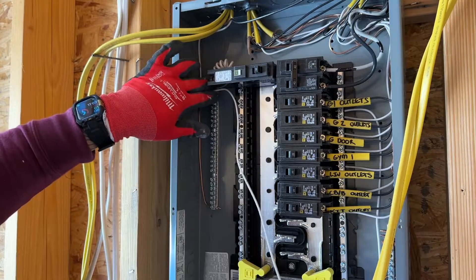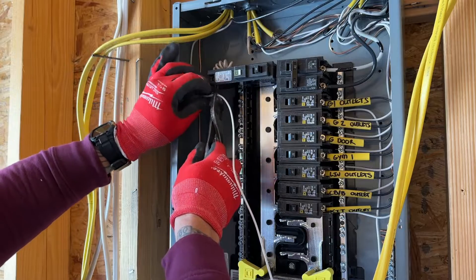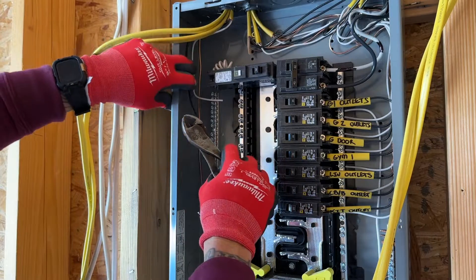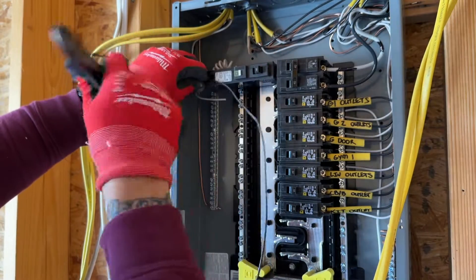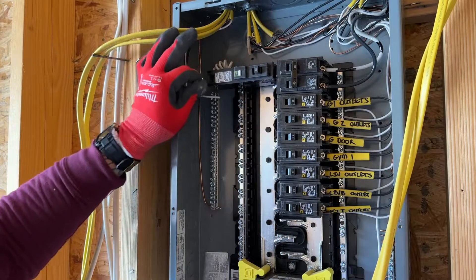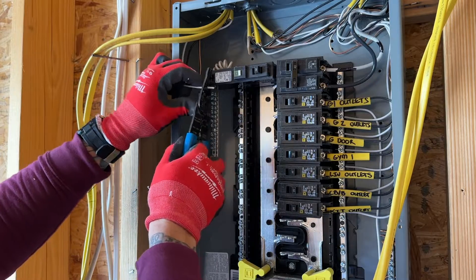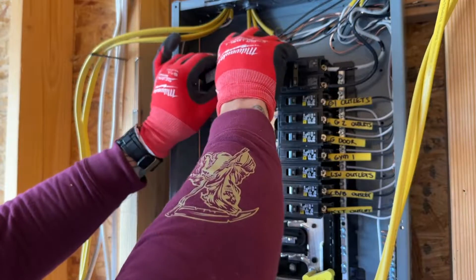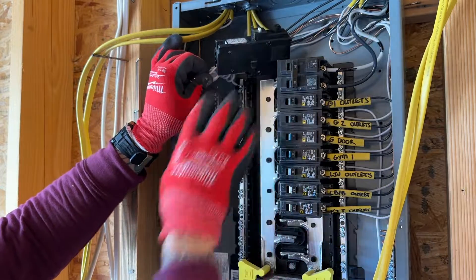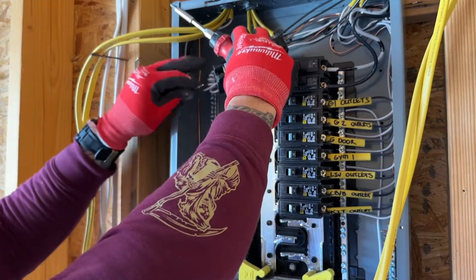So I might want to take my measurement first so I know where I'm going to be landing these wires. I'm going to be bringing it back here, bend it with my finger, and I know that I'm going to be landing it right there. Then I can come back and strip what I need. I'll actually pull this off so I can get some better working room and feed this into the back — then it's a lot easier to get your screwdriver in here. Same thing for the hot.